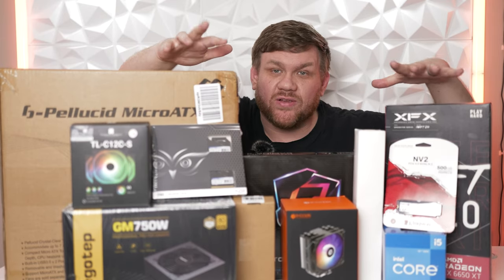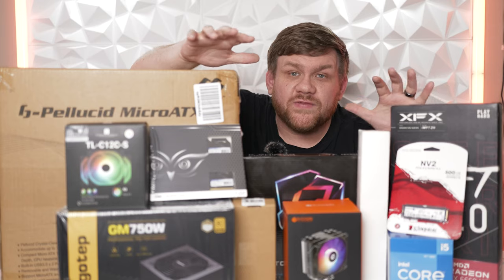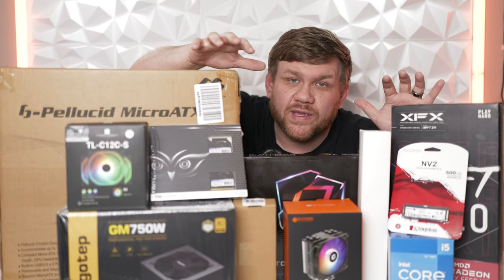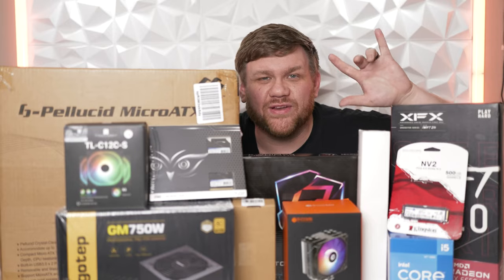All these parts you see here only cost $800, and it's going to make an awesome gaming PC that you can build at home. In this video, we're going to go over the parts and how much I paid for each one. I'm actually going to show you how to build it, and we're going to test it in some of the greatest games here in 2024.